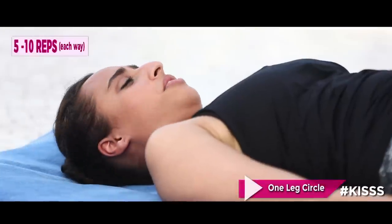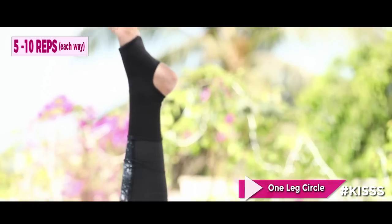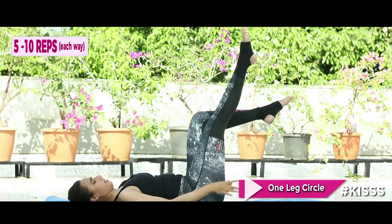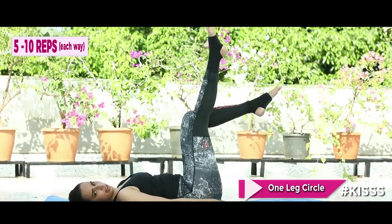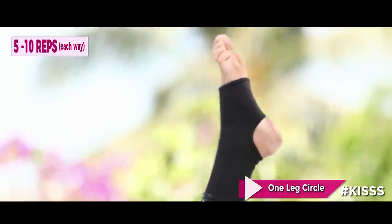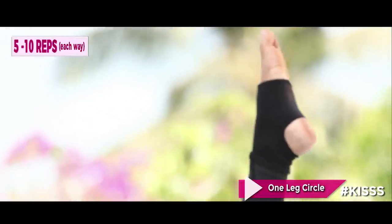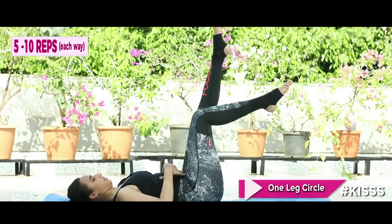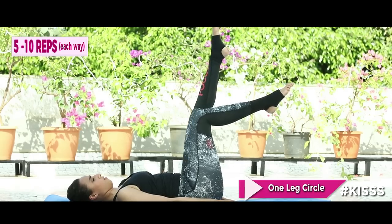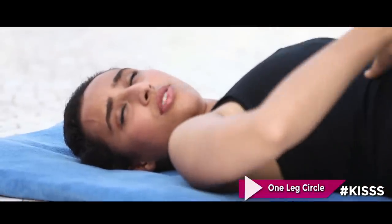Stay in your table top and we're going to do the one leg circle. Keep your legs in table top, one leg straight up. We're going to do circles — exhale, one. Small, nice circles. Stay neutral, no rocking of the pelvis. Do five circles, then reverse. If this is very challenging, you can keep one leg down for more stability. Change legs, maintaining the table top if you can. Five circles each direction on each leg, no rocking, core engaged.